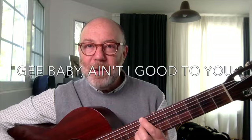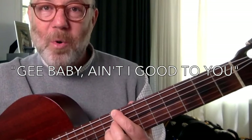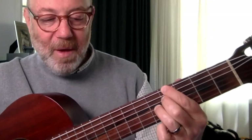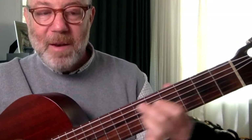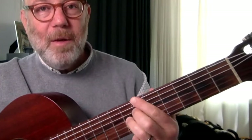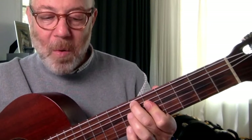Like there's the song G Baby, Ain't I Good To You. The comping for that would be: the chords are C7, Ab7, G7, C7, F7, Bb7, Eb6, and so on.